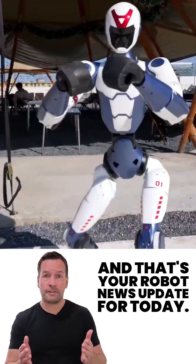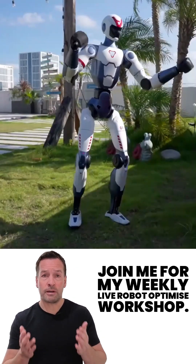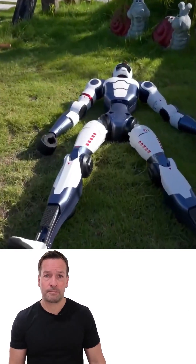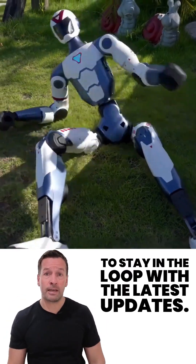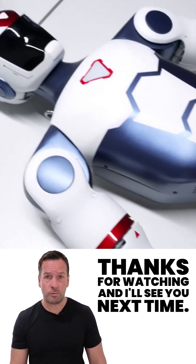And that's your robot news update for today. If you're curious how robotics can transform your business, join me for my weekly live robot-optimised workshop. It's packed with insights, trends and practical tips. Don't forget to subscribe to stay in the loop with the latest updates. I'm RoboPhil from Robot Philosophy. Thanks for watching and I'll see you next time.